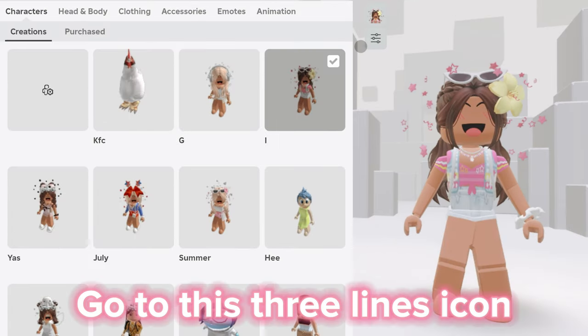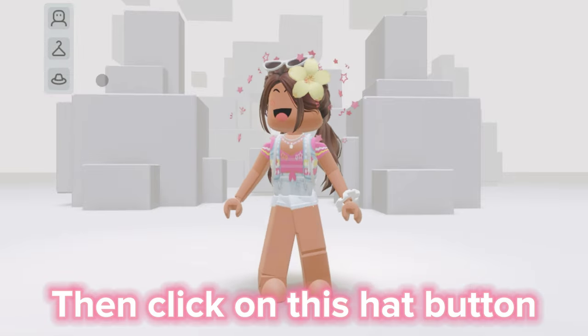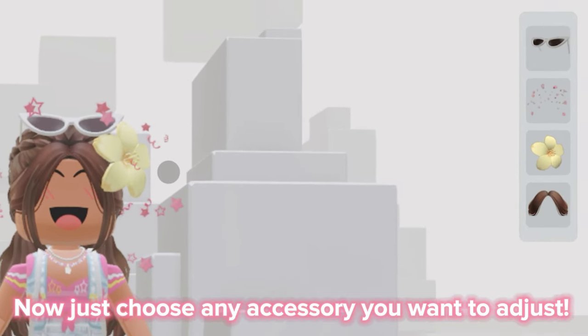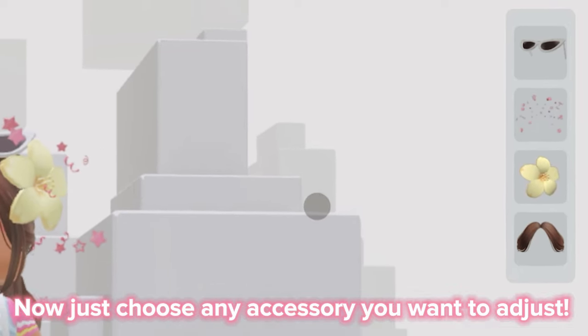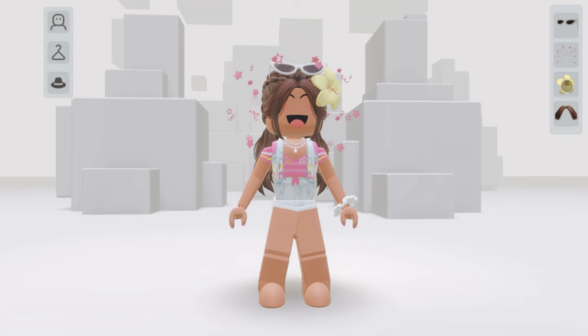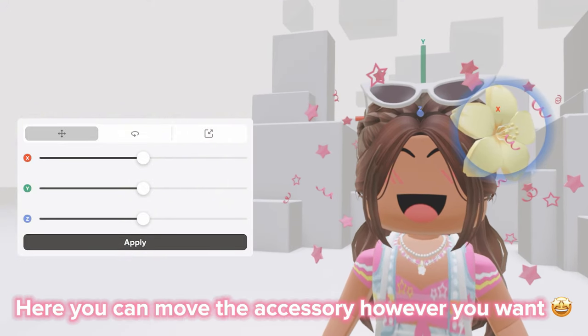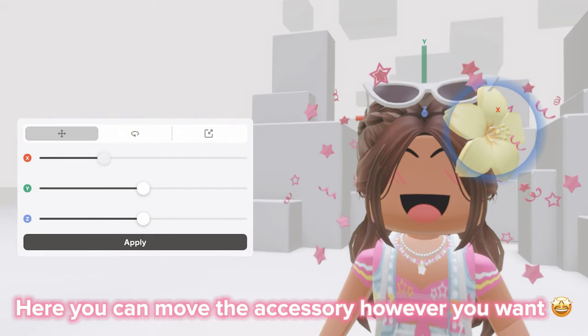Go to this three lines icon, then click on this hat button. Now just choose any accessory you want to adjust. Here you can move the accessory however you want.